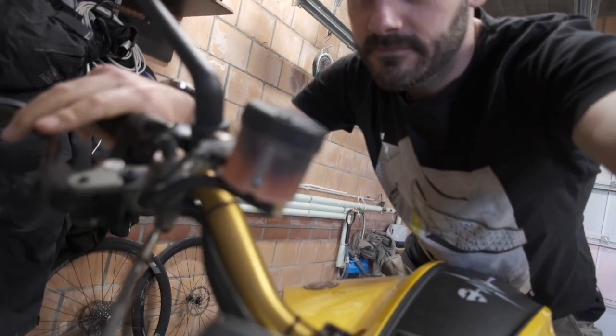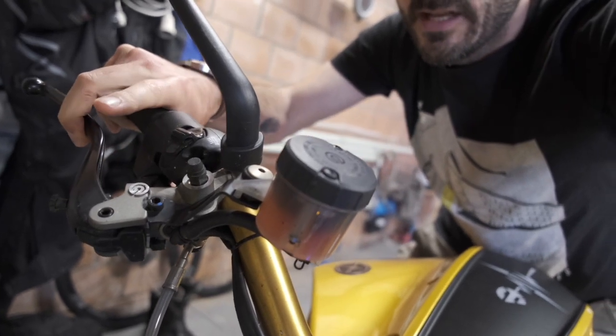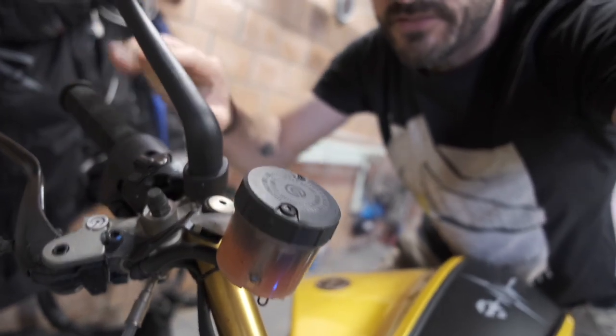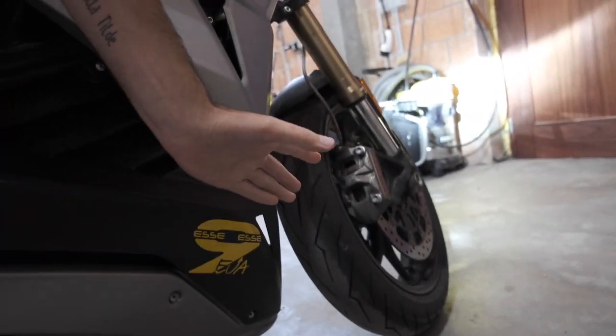Remember the bullet brake system I had mounted on my Energica? It's a system where you pull in the front brake, lock it, release it, and the front brake stays engaged as a handbrake. I had it installed and did an installation video on it — very easy to install — but I had a few issues with it, and I finally got them resolved.